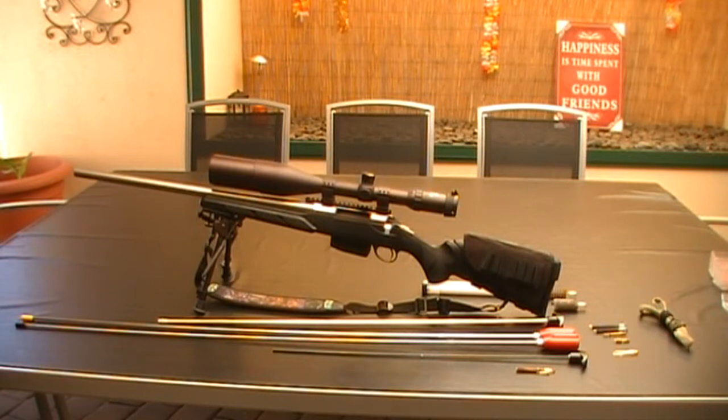Welcome to South Aussie Shooting Channel. Today's video will be about cleaning rods, patches, bore guides and bore snakes — showing you the difference in brands, what I use, and what's included with the rods when you buy them.